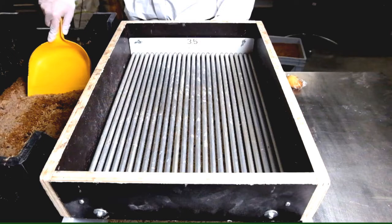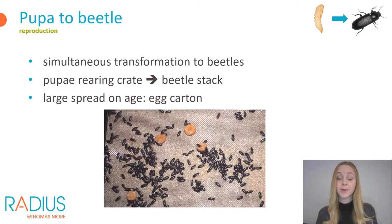Because you start a new pupae crate each time you separate, the pupae will be about the same age and transform into beetles almost simultaneously. The beetles are also cannibalistic, but with a small spread on the pupae's age cannibalism is minimal, so you don't need to separate beetles from pupae. When pupae have transformed into beetles, move the pupae rearing crate to the stack of beetle crates and make sure they have enough feed. If you sieved pupae only once a week and the age spread is larger, you can place an egg carton in the pupae rearing crate — the beetles will crawl on it and can easily be transferred to a beetle rearing crate.